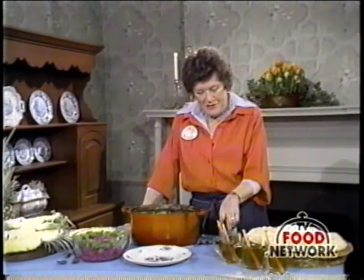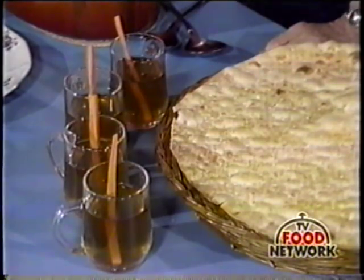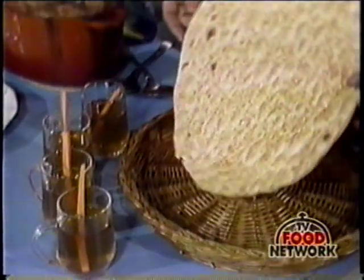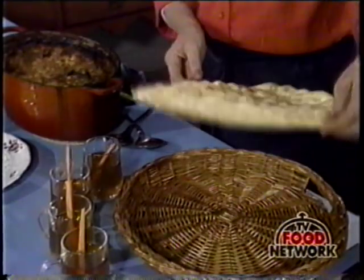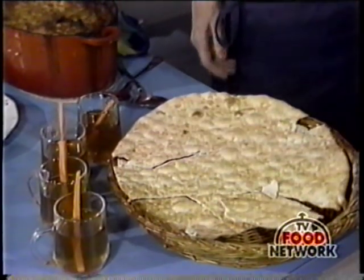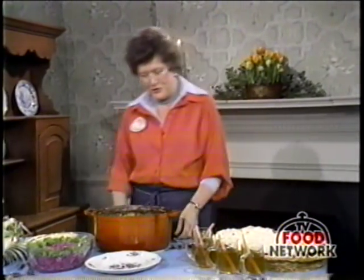And now here is our first course. These are mugs of hot consommé with little carrot sticks, just to give a bit of a crunch to it. And here, to go with it, is one of those great big Armenian crackers. To serve it, you put it in a round dish and just break it up, and everyone can serve themselves as they like. Sort of a shame to break it, but it's delicious with the soup.